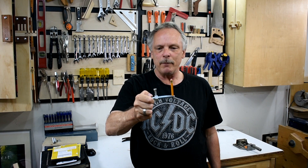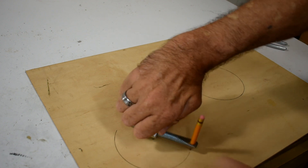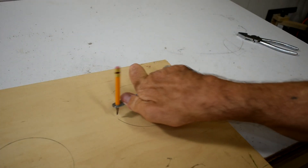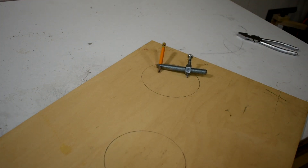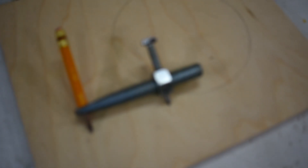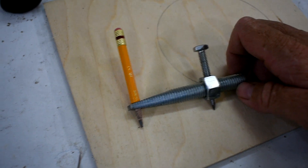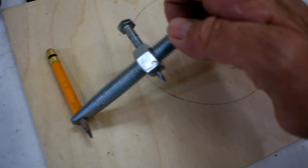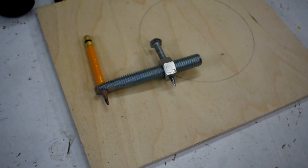I wanted to make some small circles and I came up with this idea for a pocket compass. I'll show you how it works. It's made with just a nut, a bolt, a piece of threaded rod, and a nail inside the screw. It's very simple to make and I will show you how to make it.